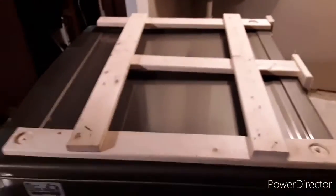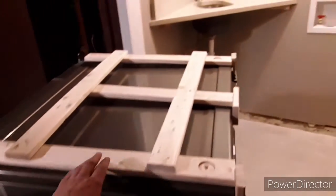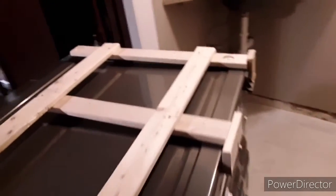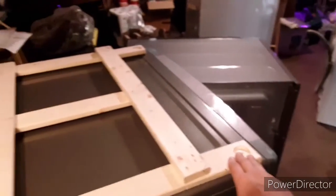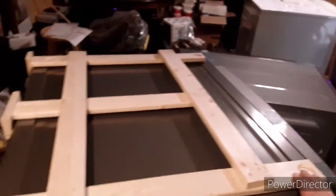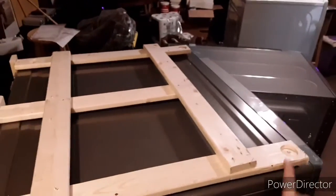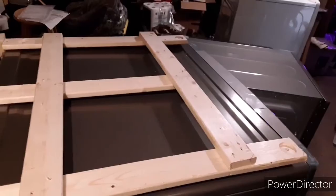So Home Depot screwed up — they did not include the stacking kit or tell us that we needed one. Apparently it's an additional accessory. We told them when we were buying it that the intent was to stack it, and they said this should be fine. But no. So anyway, I had to make a stacking kit myself. Now the dryer will sit right in there — hopefully it won't fall off.